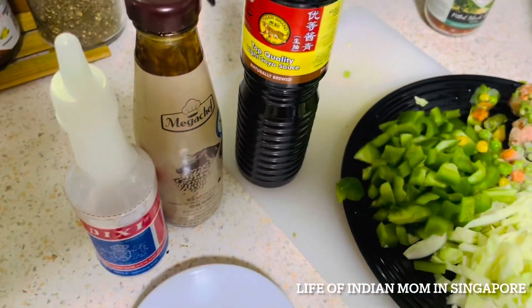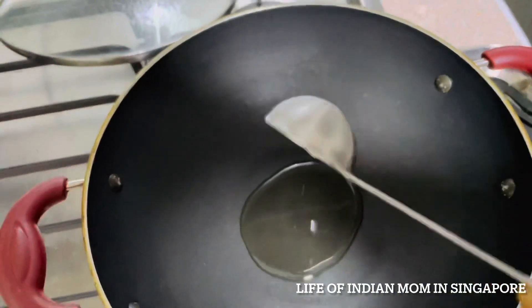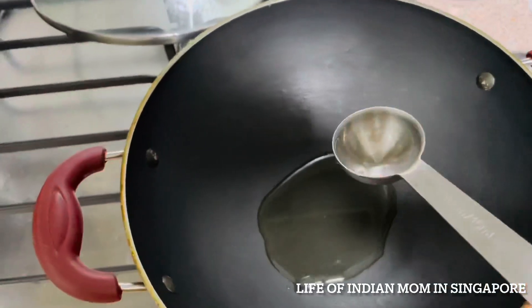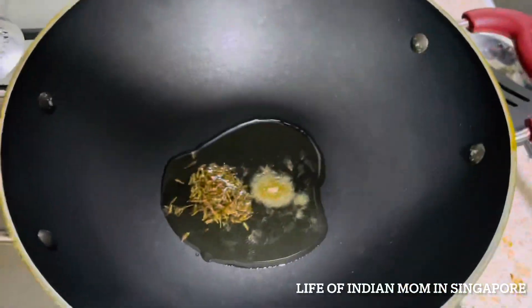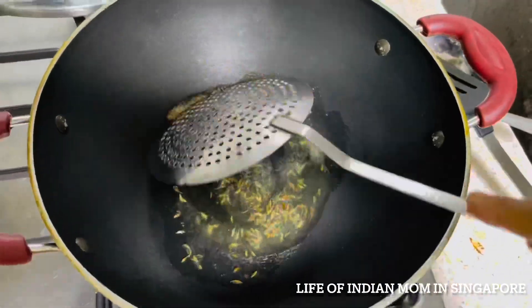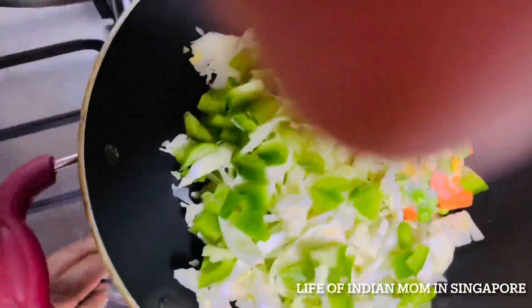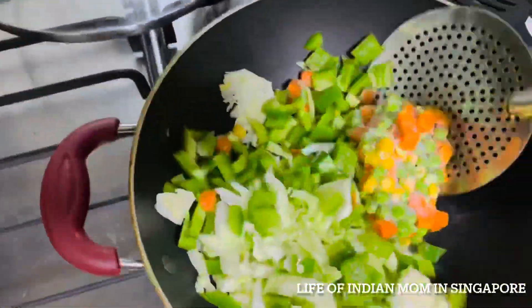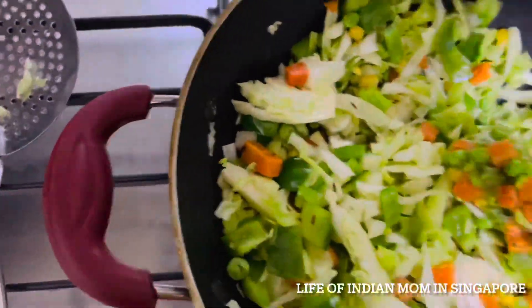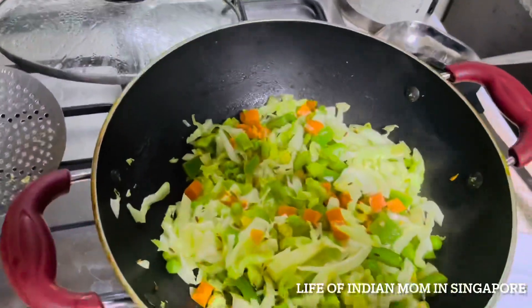Heat a pan, add 1 tablespoon oil and wait till hot. Then add a pinch of hing and 1 teaspoon cumin seeds, wait till they crackle, then add the mixed vegetables and stir well. Cover the lid and wait for two minutes till the vegetables get tender. After two minutes, open the lid and mix in all the spices really well.